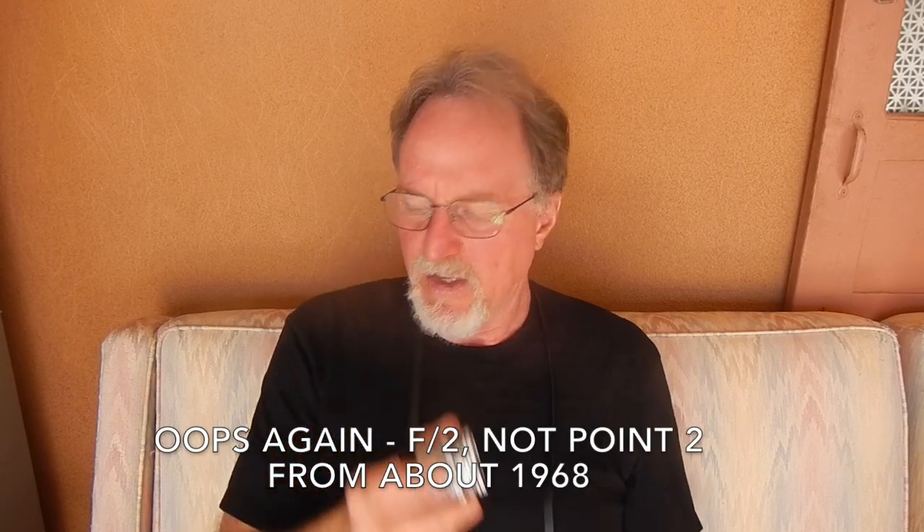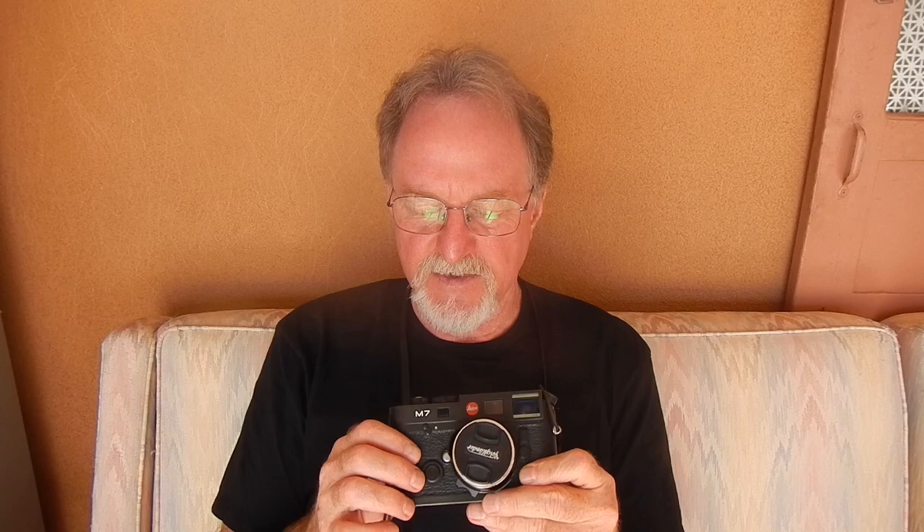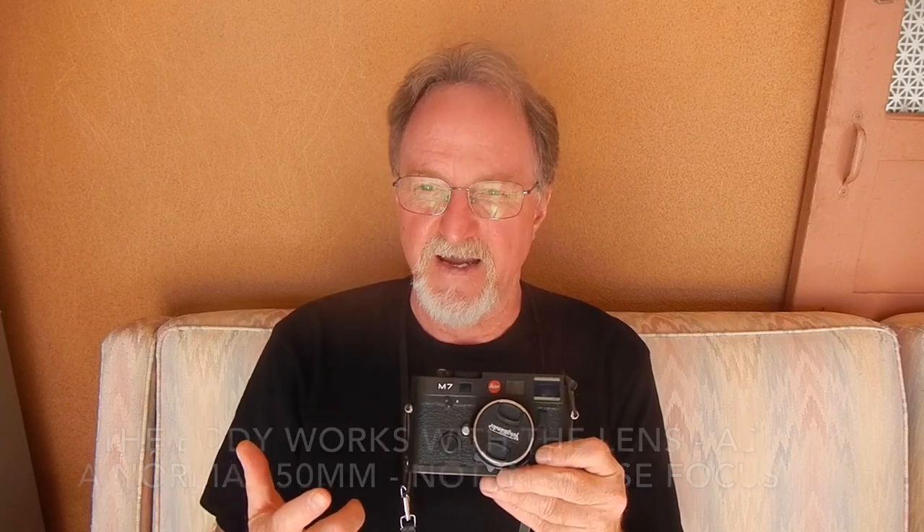I wanted to give it a proper test run though. I managed to score an old 50mm Summicron f/2 — you can tell it's got this flatness here and this little ball — this is the close-focusing one. I got the matching set of goggles amazingly, but the M7 is a little bit too tall due to the electronics. It sits about a half inch taller than the mechanical M bodies and won't take the goggles, and the lens will only go into close focus mode with the goggles attached.